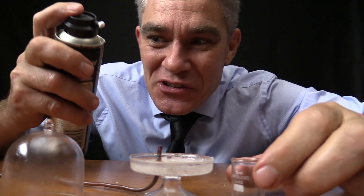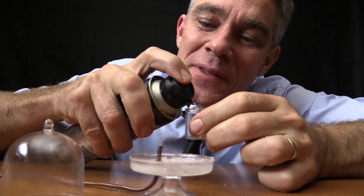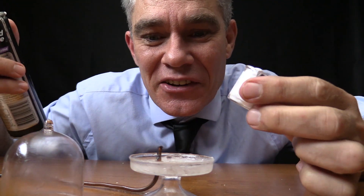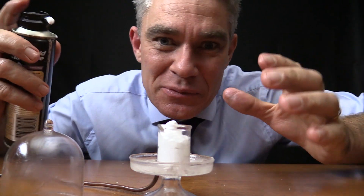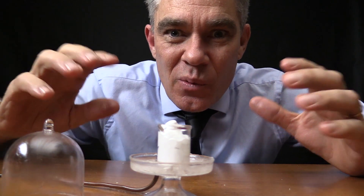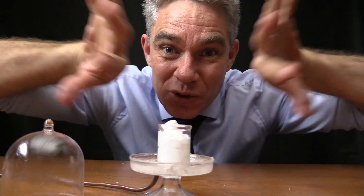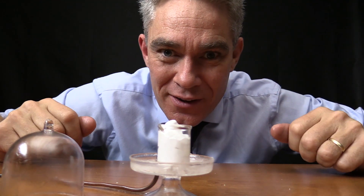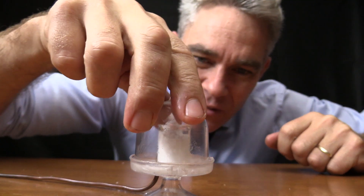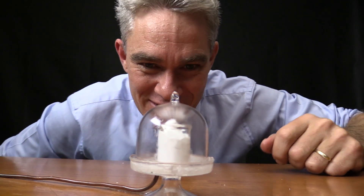For my final demonstration today, I'm going to put some shaving cream in this little beaker — about 3ml of shaving cream. Shaving cream is like air trapped in liquid, so when we remove the air from the outside, the air on the inside of the bubbles should make them go bigger and it should grow. Let's find out. Pop that on and twist it on like so — let's see what happens to the shaving cream.